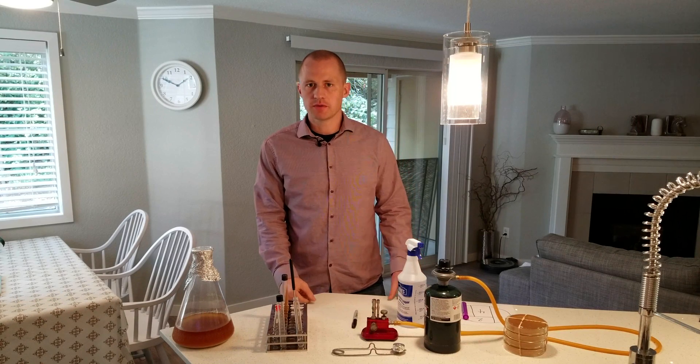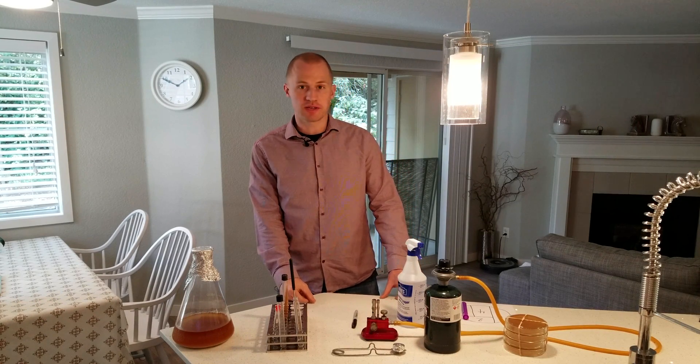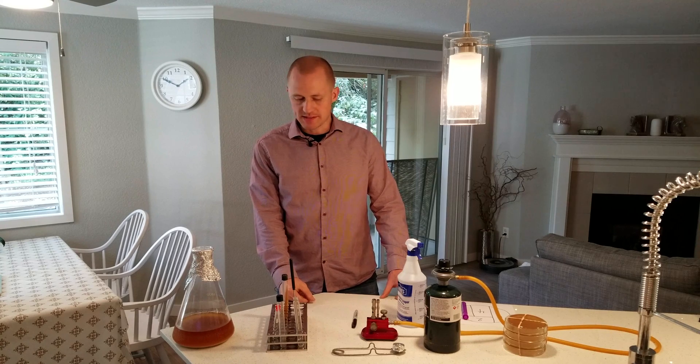Hello and welcome brewers and lab nerds. Today I'm going to show you how to streak an agar plate with yeast.